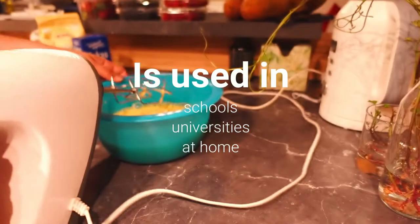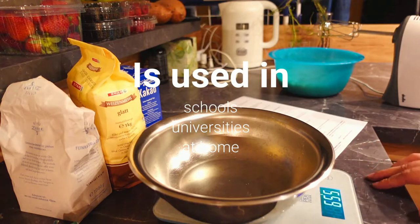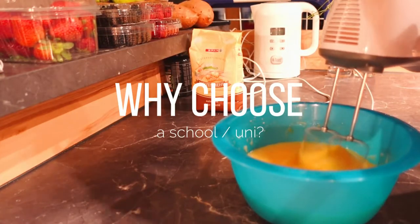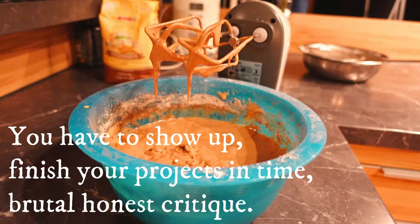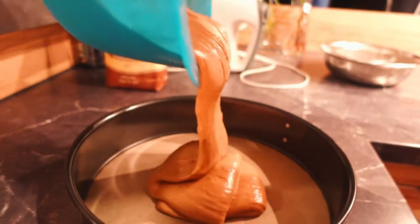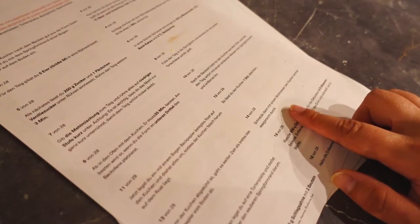Teachers in schools and universities have a curriculum which helps them do their job and teach students. In countries where homeschooling is allowed, parents have curriculums for various subjects for their children. The advantage of going into a school or university to learn something — art, for example — is that you're kind of forced to show up, finish your projects on time, and there will be teachers who critique your work so you can improve. You will also be forced to do boring stuff over and over and study subjects you're not interested in at all. On YouTube there are a ton of tutorials, guides, and explanations.